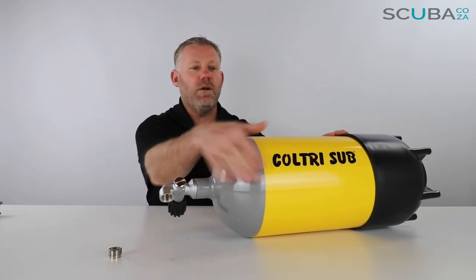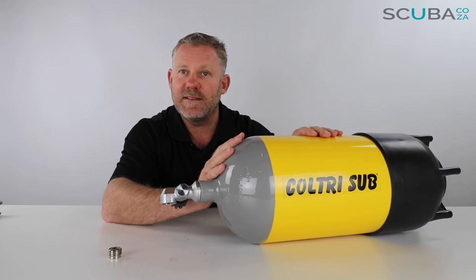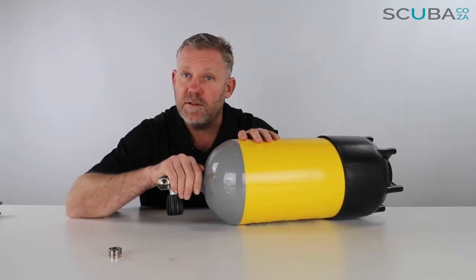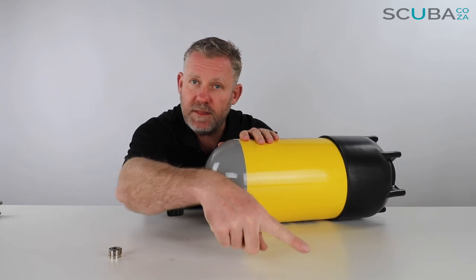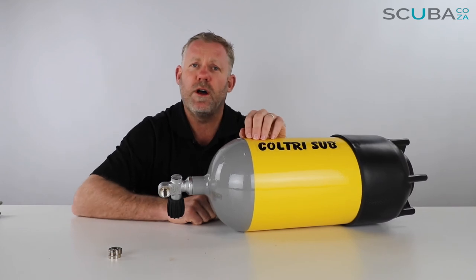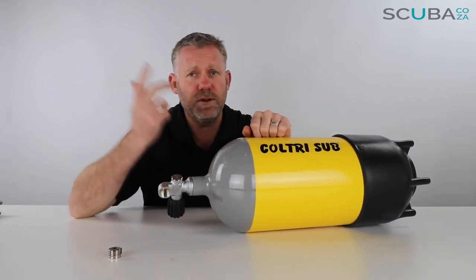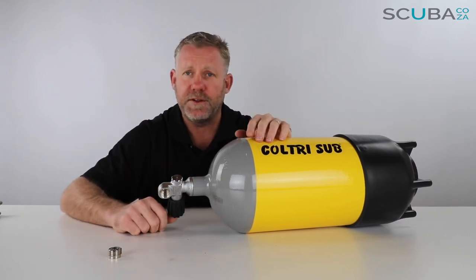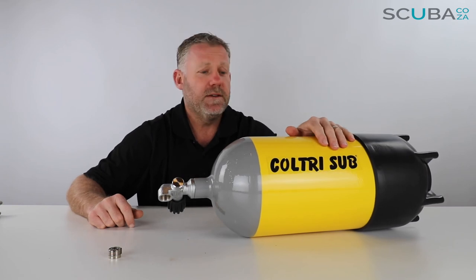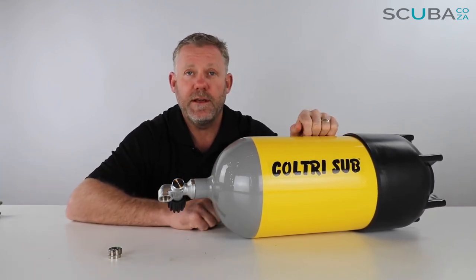That's the review of the Kultry Sub / Vatakovich 12-liter steel cylinders available from our site. If you're enjoying the product reviews, please feel free to subscribe to our YouTube channel and we'll keep you up to date with all the cool products and reviews. You can also check out our social streams — give us a search on Google or Facebook — and we'll keep you up to date with the trips, travels, and tours that we do. That's it from me guys, and I look forward to seeing you in the water!